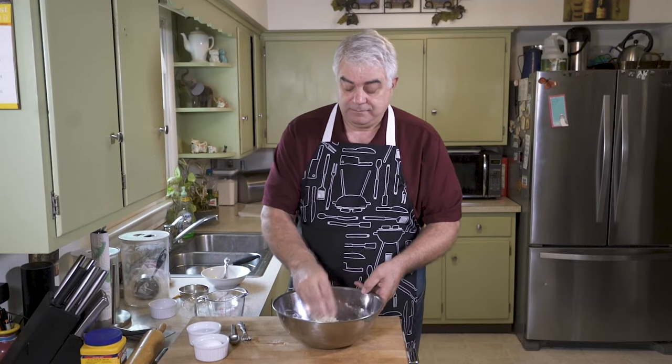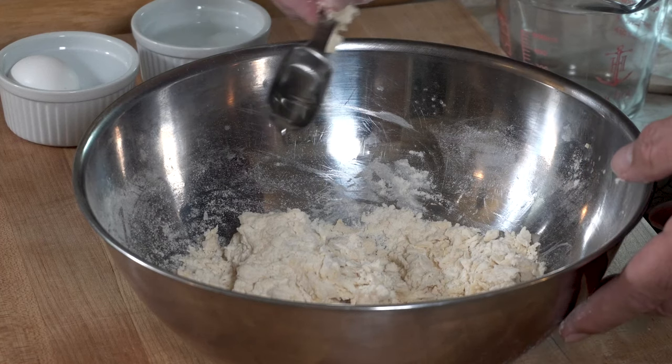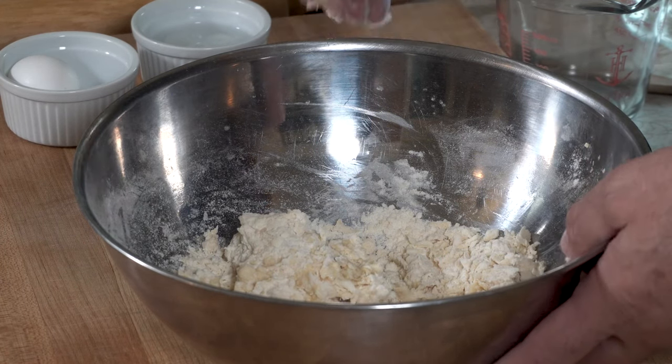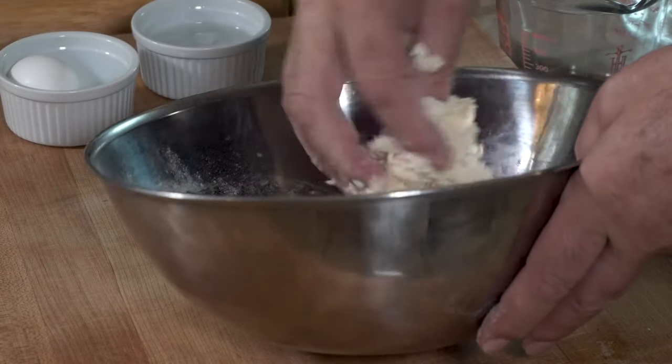Honestly, I still kind of struggle with it. So I think we did three, now that's four — maybe four tablespoons. Let's give this a shot.